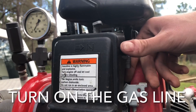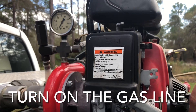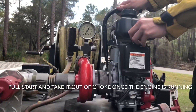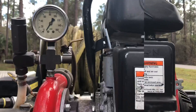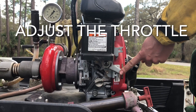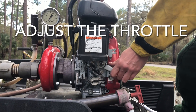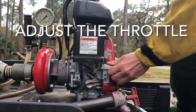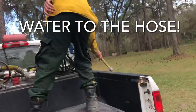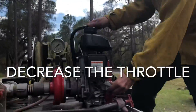This is the off position, this is the on position on the gas line — there are usually two little things you have to turn on. Now this is noisy. This is our throttle, and it's equipped with a clutch, meaning it will not flow water until you throttle it up a little bit. We've got water going through the hose — we are good to go.